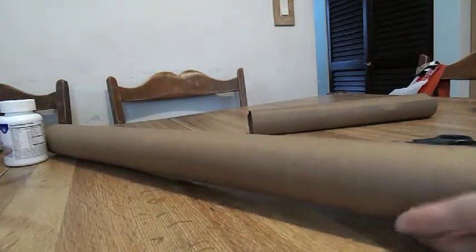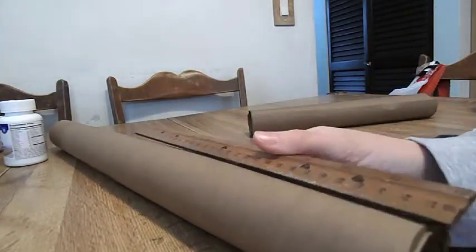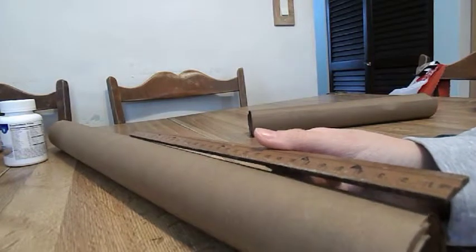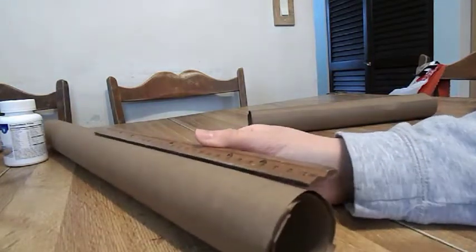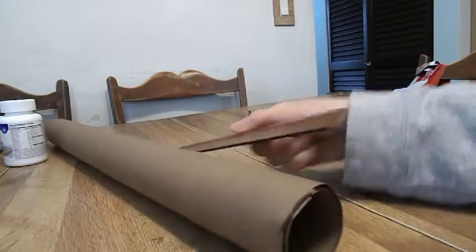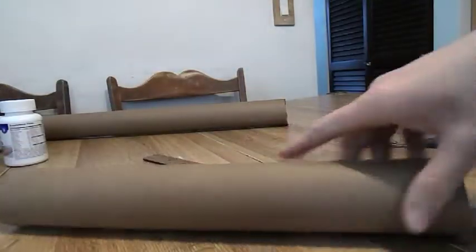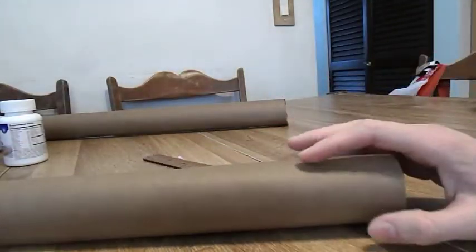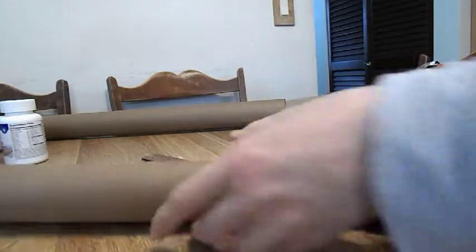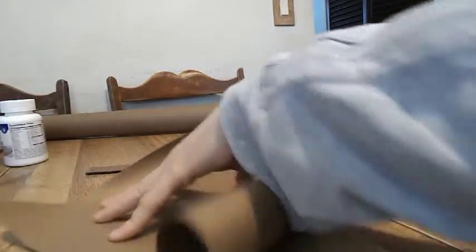So now what you're going to do is measure how long you want your tube to be. I'm going to measure mine the size of a 12-inch ruler. Then you're going to cut your 12-inch tube out like this, and then roll it a little bit tighter than what it is.